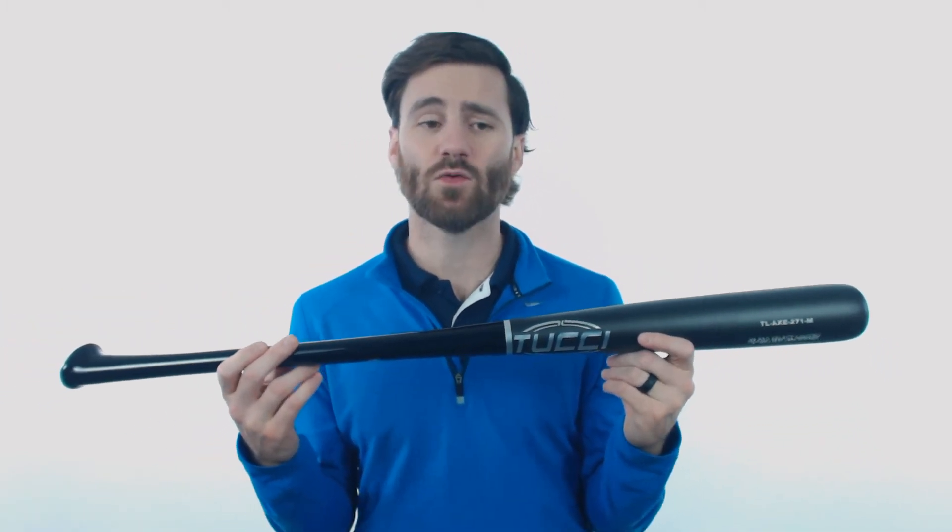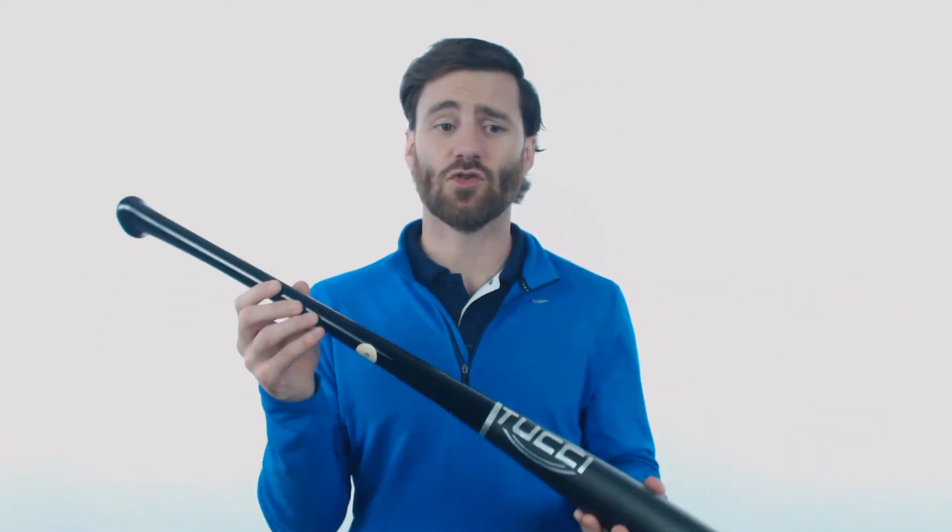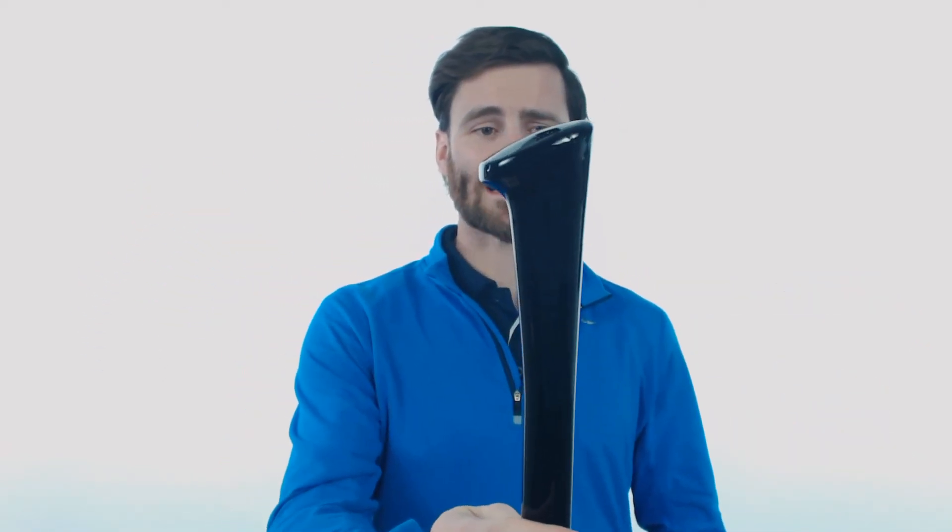It does have the 271 turn as well, so it is going to be very balanced. You'll notice as well that it does have that axe handle, which is going to make the bat more ergonomic and more comfortable for a human hand to hold.